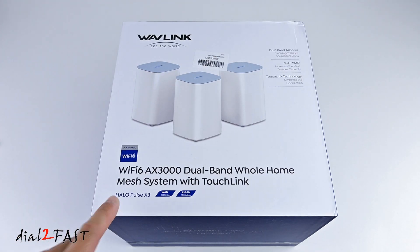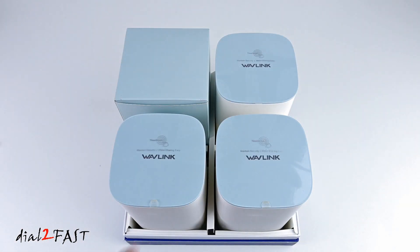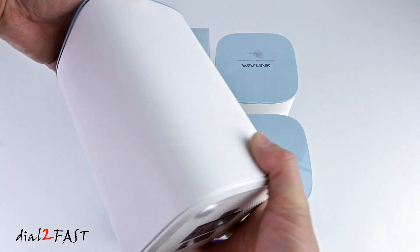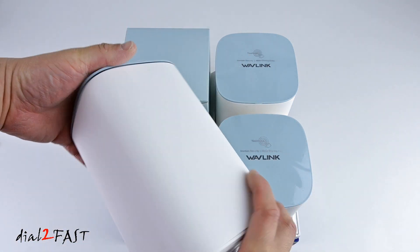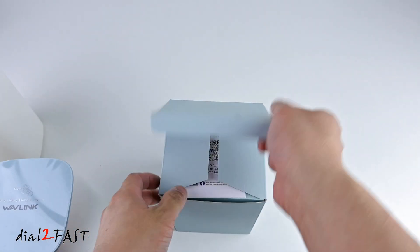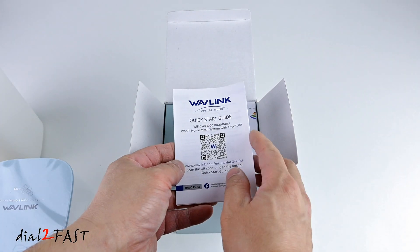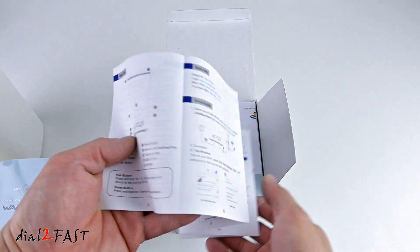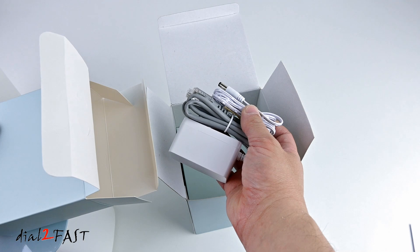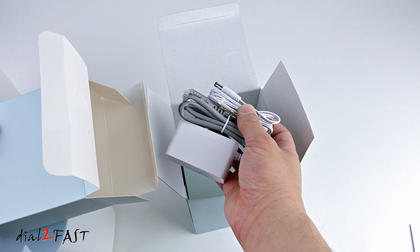Right here is the Wavelink Wi-Fi 6 AX3000 Dual Band Whole Home Mesh System. I'll open this up and show you what comes with it. Right here are the 3 nodes you place in your home to create the mesh system, a quick start guide, a power adapter, and an ethernet cable.